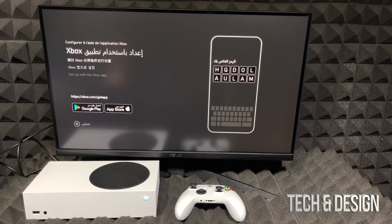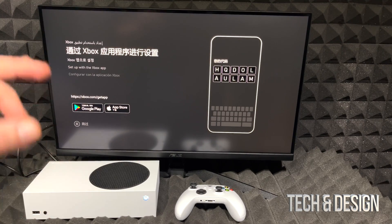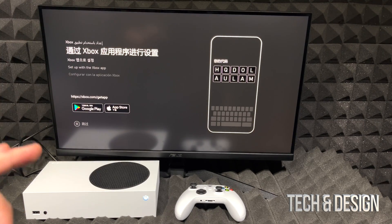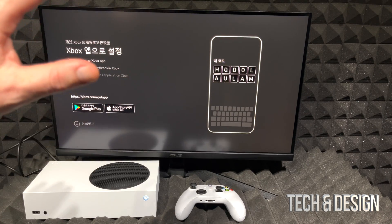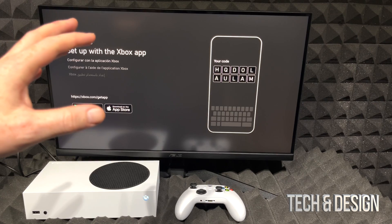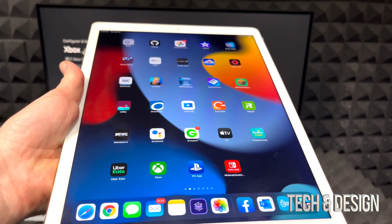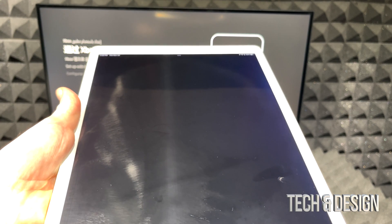That screen shows your verification code, which you'll use to pair with the app. This makes the setup very easy whether you're transferring from an old console or starting fresh. Make sure you have that Microsoft account created before you begin — you just need a Hotmail or Microsoft email address, and that's the easiest way to get everything set up.